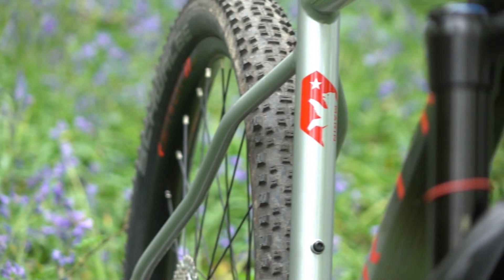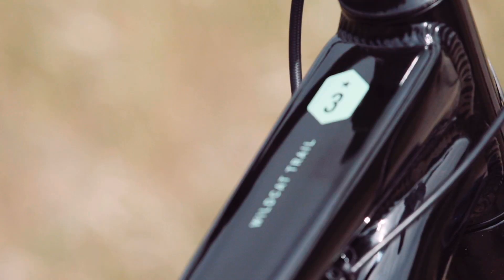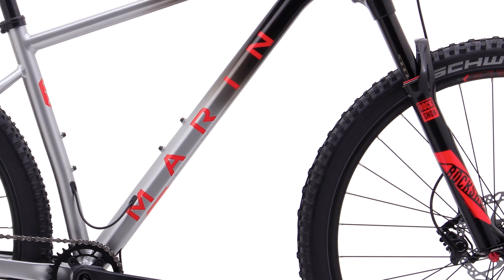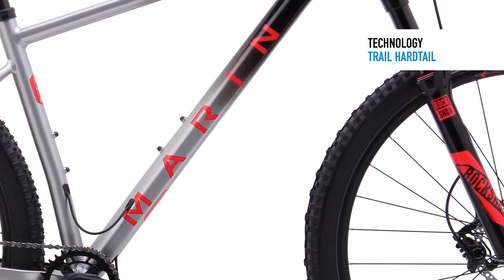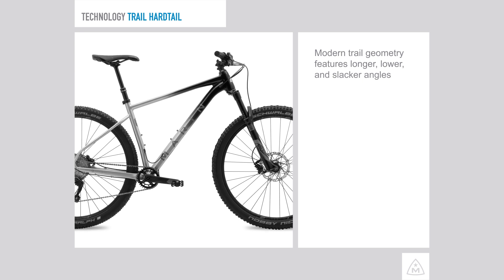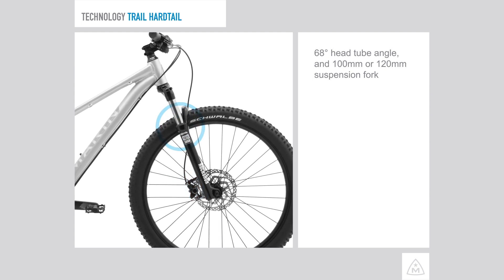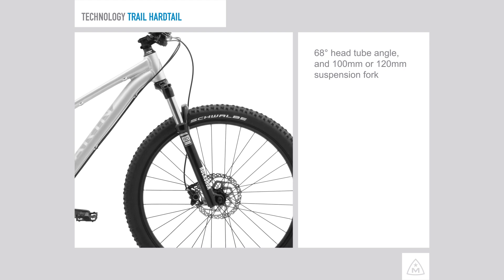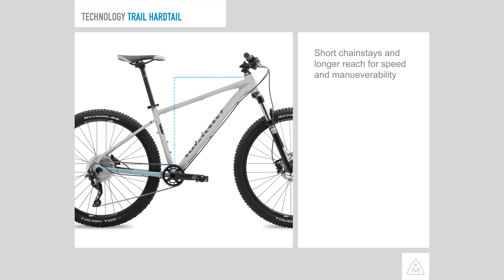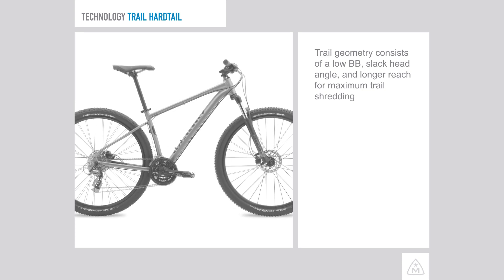Marin went deep with the all-new Series 2 and 3 hardtails with new trail geometry and elegant designs. Trail geometry is born from modern trends with longer, lower, and slacker angles giving the riders what they want and need. A 68-degree head tube angle and 100mm or 120mm suspension fork ensure you can handle any trail without wandering on steep climbs. Short chainstays and a longer reach give the rider confidence at speed but allow you to move like a ninja if the trail gets twisty. This is not your dad's mountain bike hardtail.